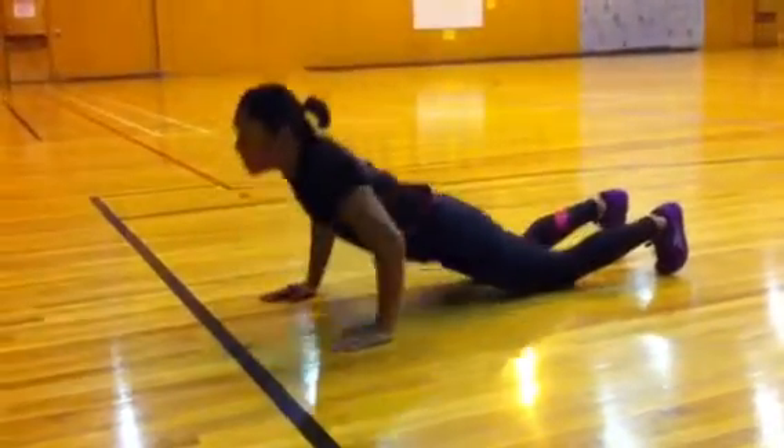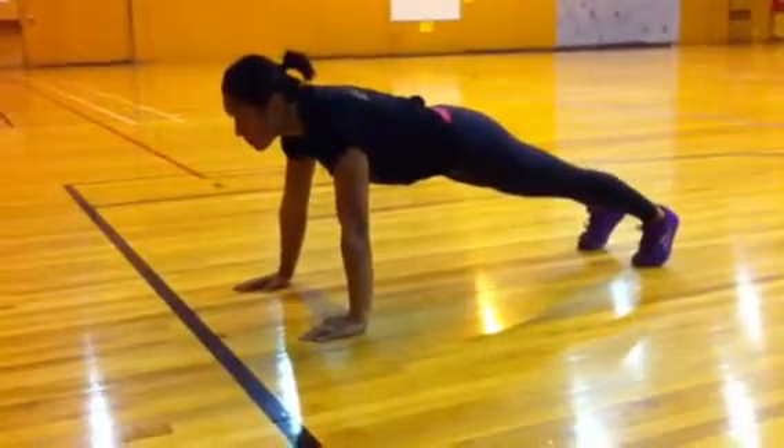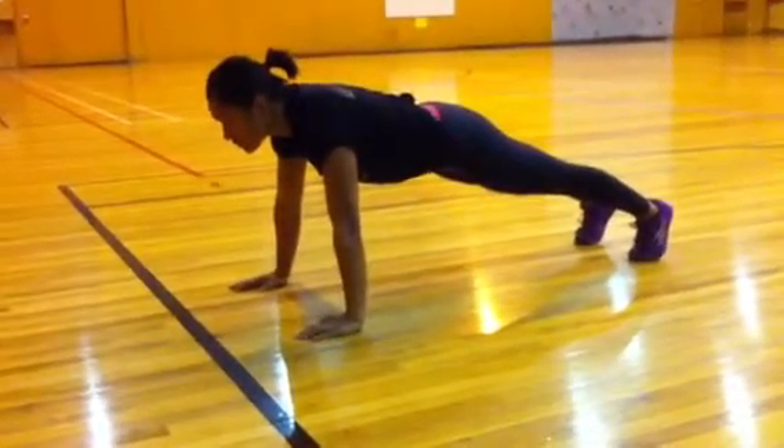Once comfortable, coming up into the front support position. Head and eyes in a neutral position, sucking in the belly to the back of the spine, keeping nice and strong within the glutes.